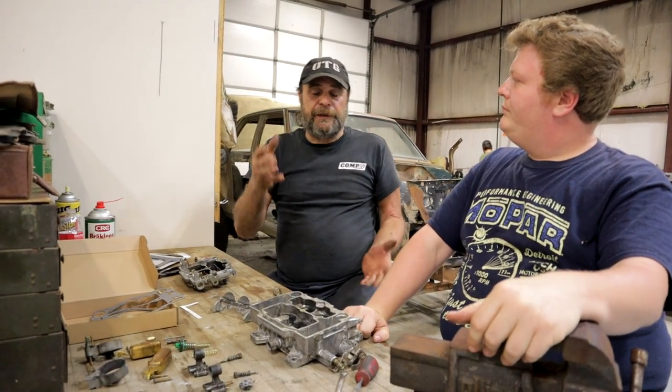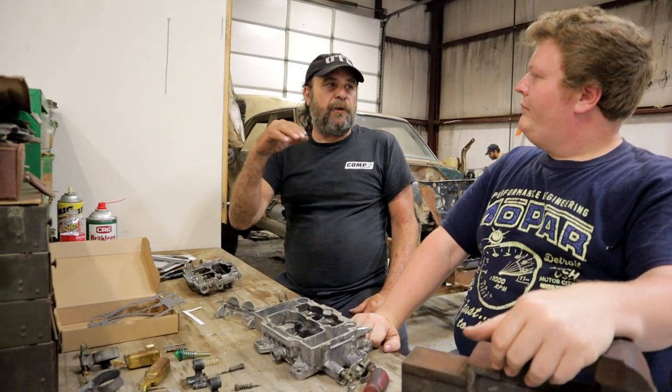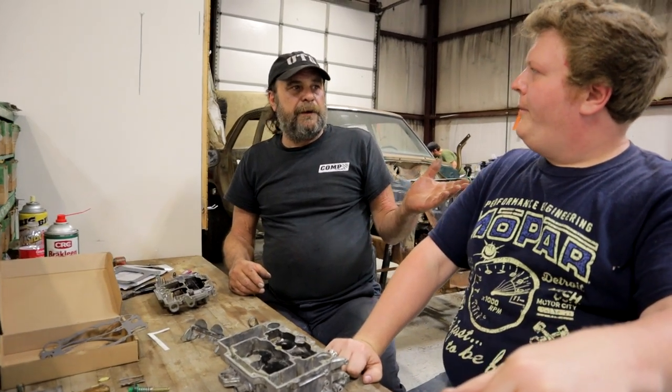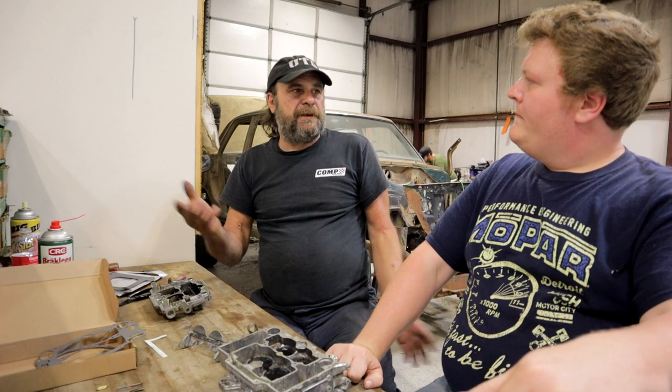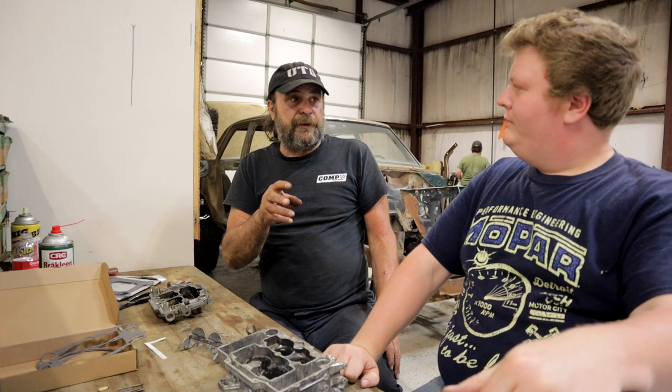There is an issue though, because of the engine size. The formula I usually go by is: double the cubic inches and that's your starting point for carburetor CFM. So at 323 cubic inches, double that is 646 — so a 650 should be just about perfect for it, and that's on the small side.